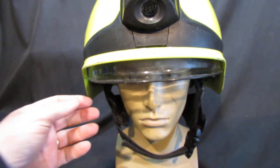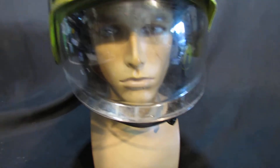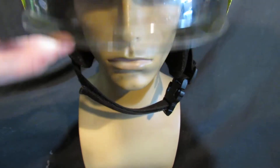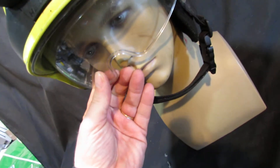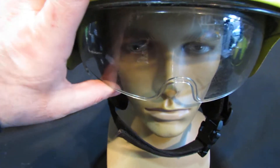There's a drop-down visor — there are a couple of marks from use but it's pretty clear. Inside, you have some internal goggles. These ones you do have to pull down manually — there's a little tab on each side — but they work and they're clean and not scratched or broken.